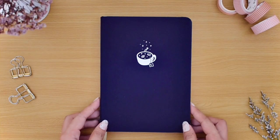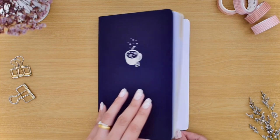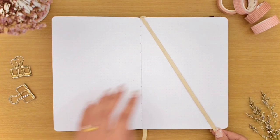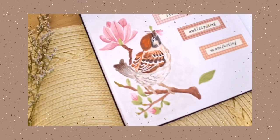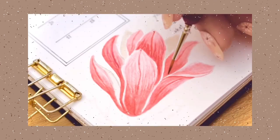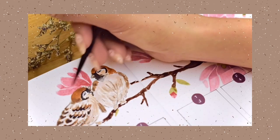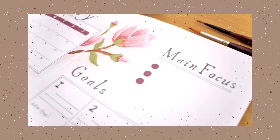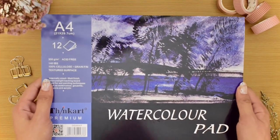Hi everyone, this is Cherise and welcome to my February bullet journal plan with me video. Today I am very excited to share my setup and theme this month that is very close to nature. I have been looking into your suggestions from my previous video where I asked about bullet journal themes — most of you requested florals and animals, so I decided to do a magnolia and sparrows themed February setup.